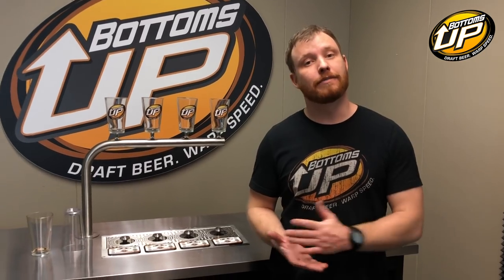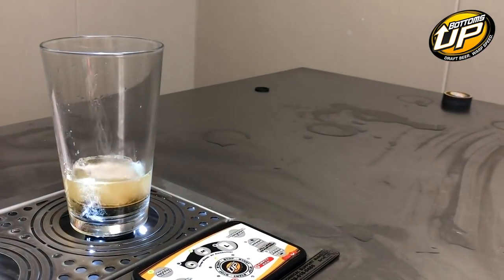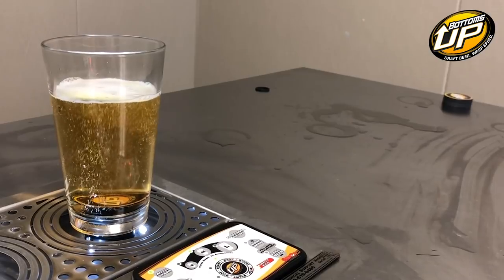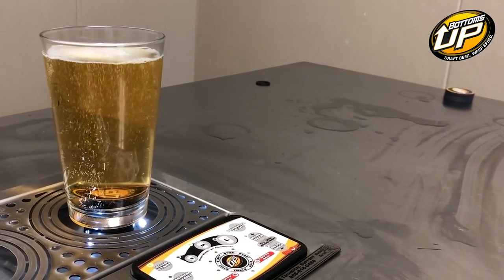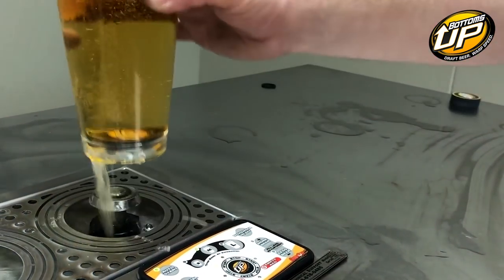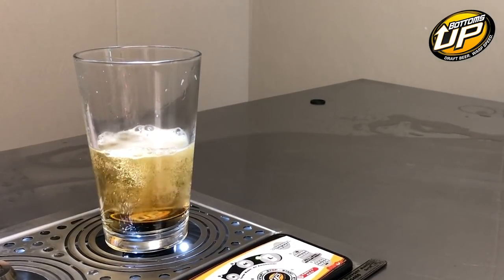One of the most common reasons for beer waste on a Bottoms Up Beer Dispenser is a misprogrammed size — either under or over. The reason an underpour can counterintuitively cause waste is that the beer stops short, and then when the bartender comes to get their beer, they will push and hold the start-stop button, filling the glass past the full mark and spilling it. The next one is overpouring, and that's pretty self-explanatory.